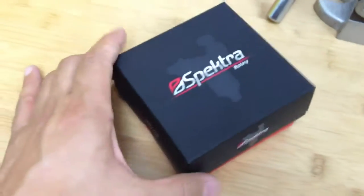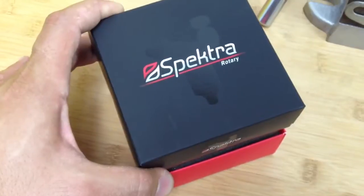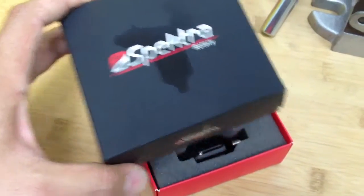I'm going to try to open it with one hand because I'm filming. This is what you should expect when you open the machine.